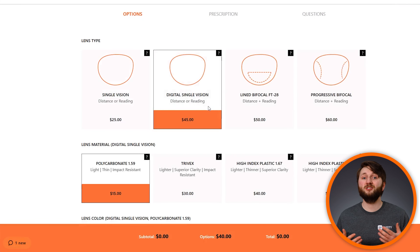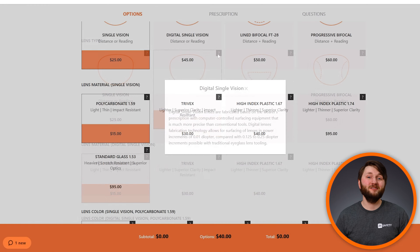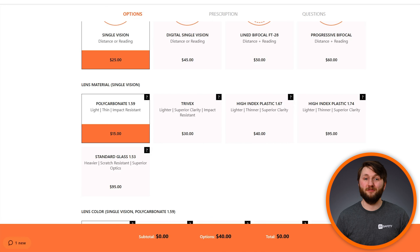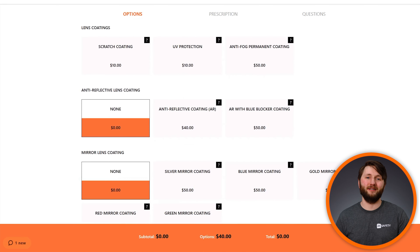There are two options for these, so take your time deciding which one is right for you. From here, you can customize your lenses even further with different lens materials, colors, and coatings.